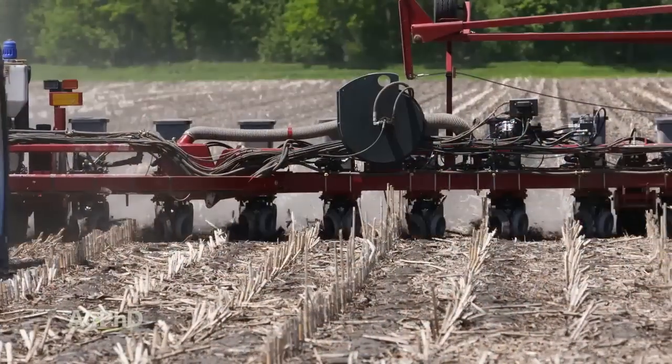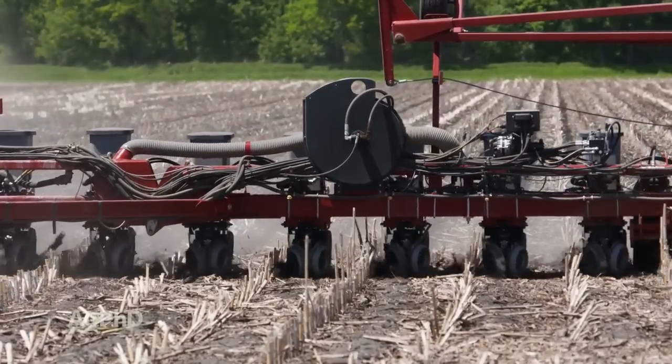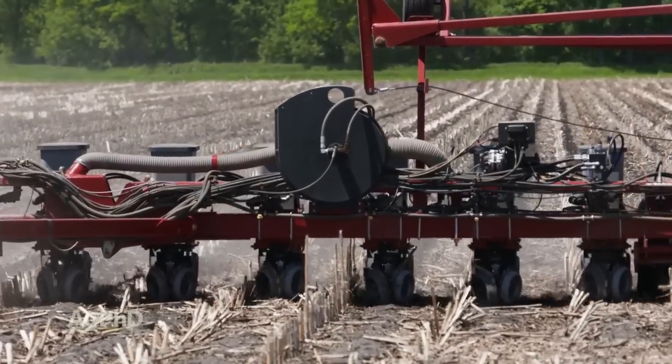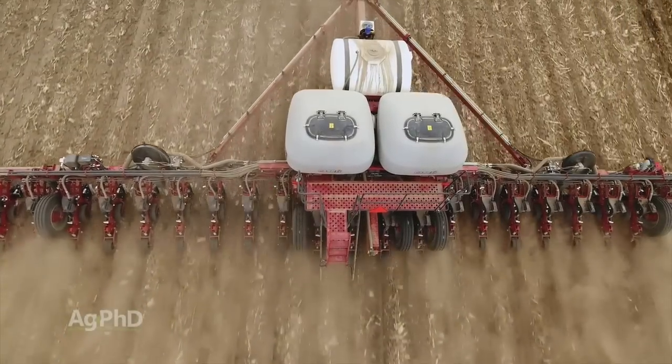When we turn over to soybeans, it's kind of the same thing, only soybeans can't tolerate a whole lot at all. I might be talking a quart of 10-34-0, maybe a half-gallon — something like that. It's very, very little.